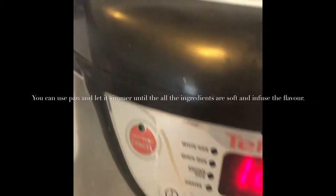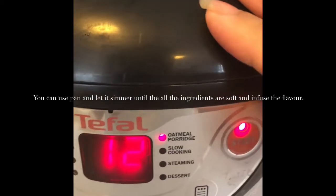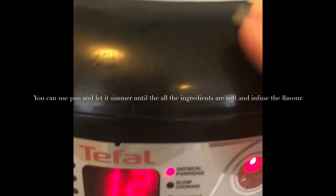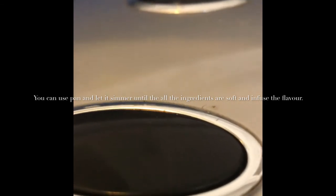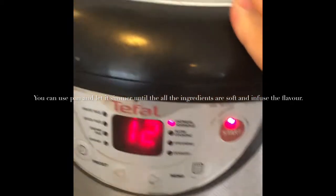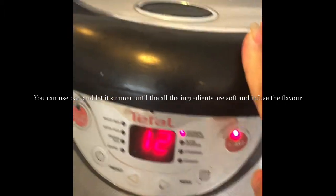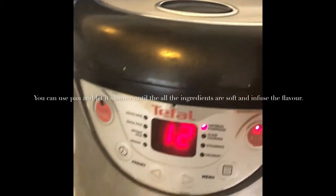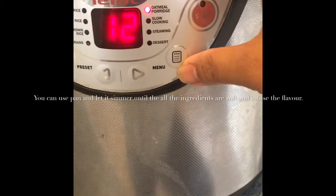Now it's ready to go. If you don't have a rice cooker or slow cooker, you can use a pan on low to medium heat until the chicken broth and all the vegetables are soft. For quickness and ease — since I have kids to tend to — I'll put it in the rice cooker.